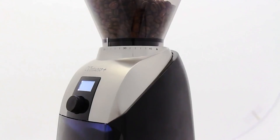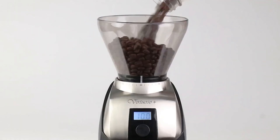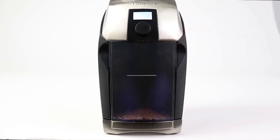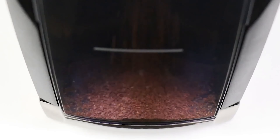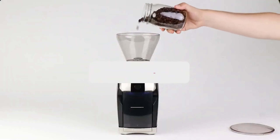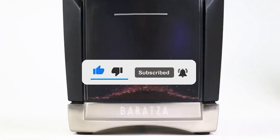To make purchasing the right coffee grinder simple, we brewed coffee for days, taking into account performance, design, value, and consistency. These are the best coffee grinders according to our testing. Be sure to check the video description for direct links to all products mentioned, and if you haven't already, please subscribe to my YouTube channel for more videos reviewing the latest products.